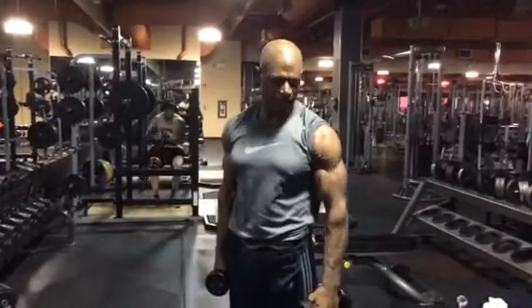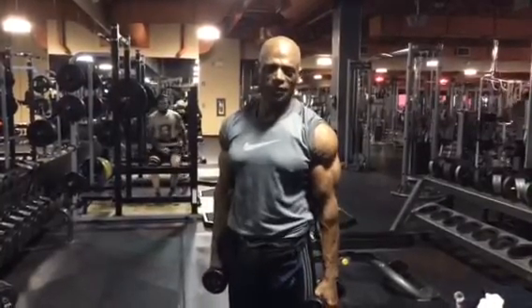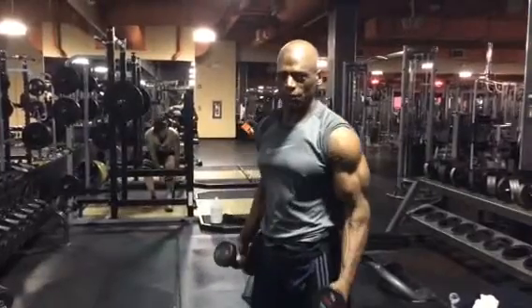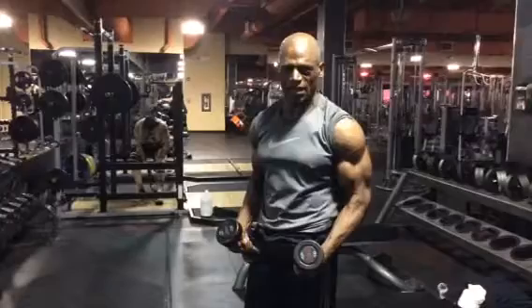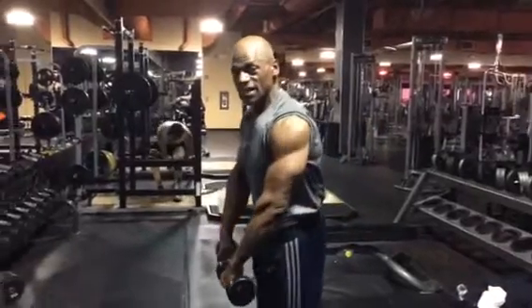Today, let's do some front lateral raises to define and shape the front delt. You want to lift them both at the same time, maybe three or four sets, maybe twice a week. You want to start with sets of 10 to 12 reps.